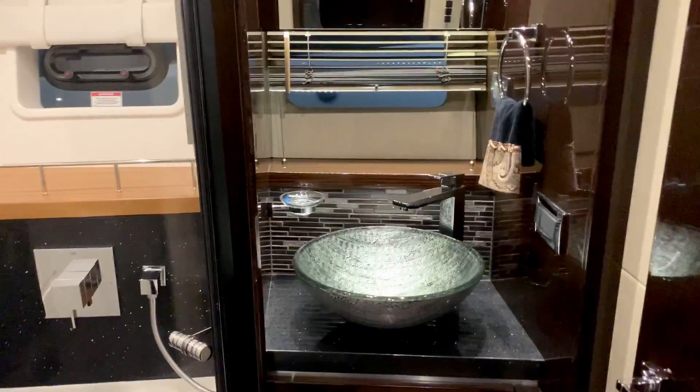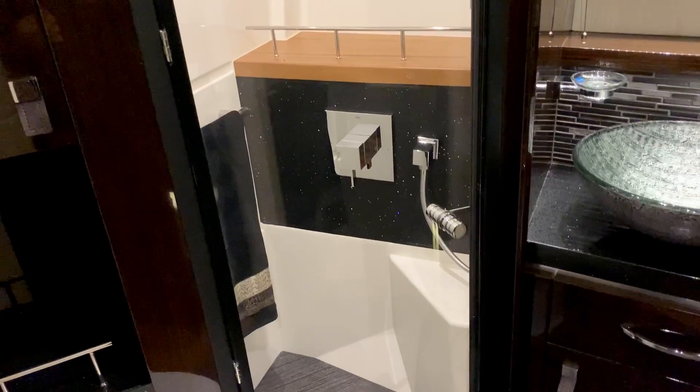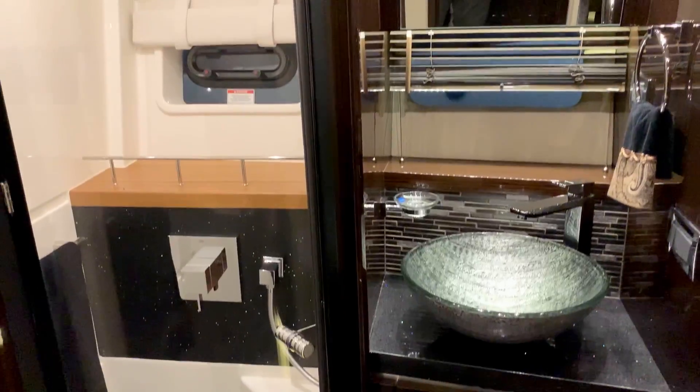Here is your second head — a separate vanity, nice shower, and plenty of storage.